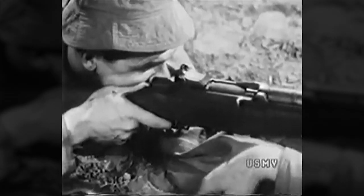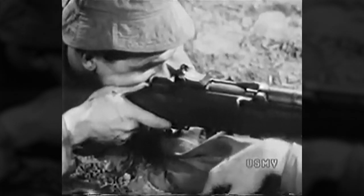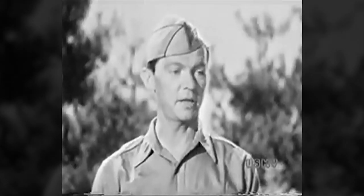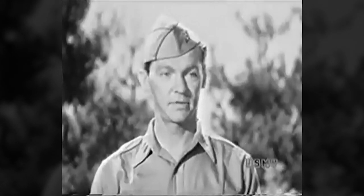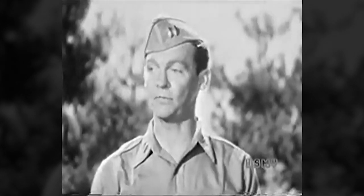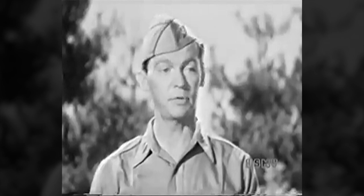But follow through — hold your position, hold your aim, and continue your increasing pressure. I'll tell you more about that later. What I want you to get now is this: if you squeeze the trigger properly, you can't know when the rifle is going to fire, and therefore you won't be able to flinch. You all understand that?